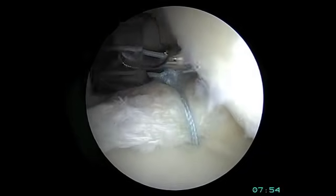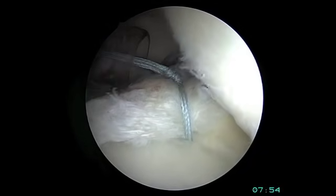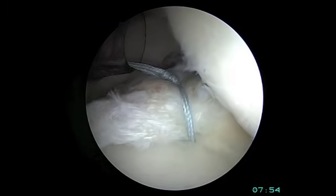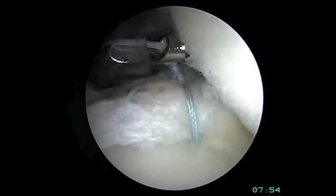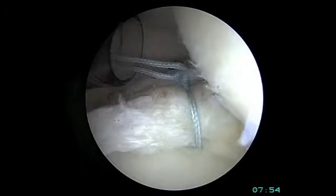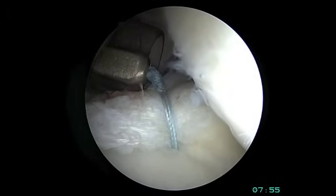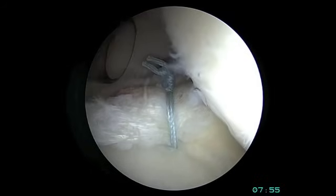We then back up this locking sliding knot with three alternating half hitches on the shoulder joint. The suture tails are then cut precisely with an arthroscopic suture cutting device.